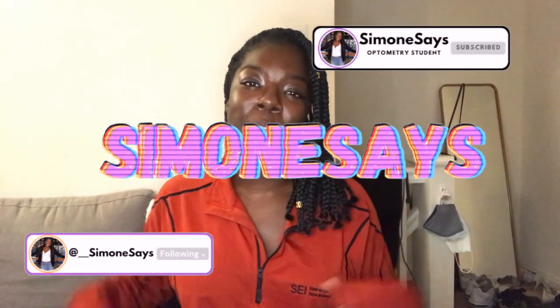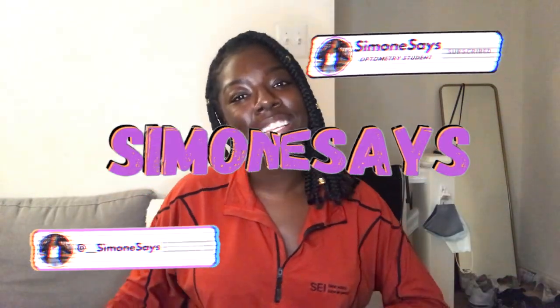Hey guys, my name is Simone. This is Simone Says, where I make videos about my student lifestyle and lessons that I learned as I learned them. And today was a very productive day. Very productive. So let's take it back to this morning, shall we?